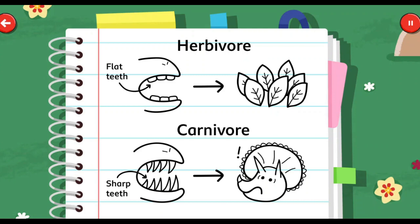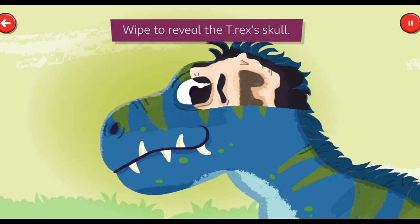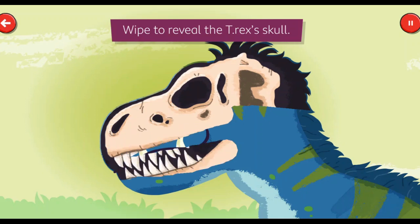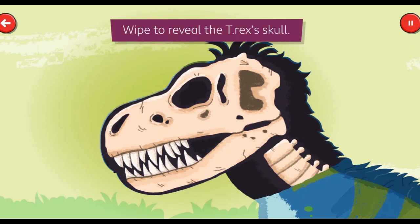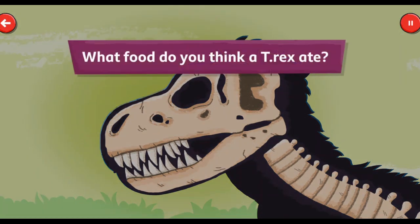Let's investigate what type of teeth the T-Rex, or Tyrannosaurus Rex, had. Wipe to reveal the T-Rex's skull. Those are some sharp teeth! What food do you think a T-Rex ate?